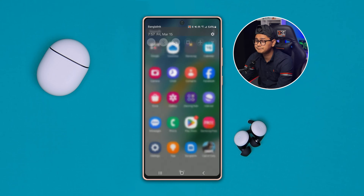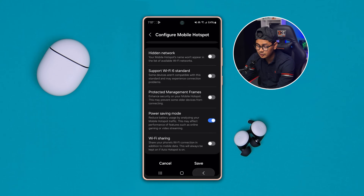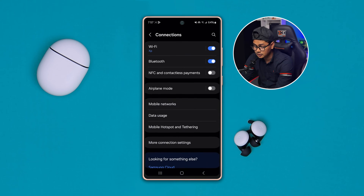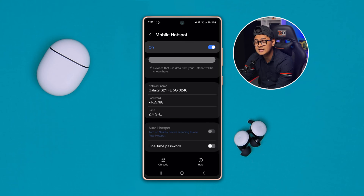In order to use both connections at the same time on your device, first you gotta head over to Settings on your Samsung phone. You actually have to find the Wi-Fi Sharing option. To find that option, head over to Connections and then open up your Mobile Hotspot settings, and here you select Mobile Hotspot.